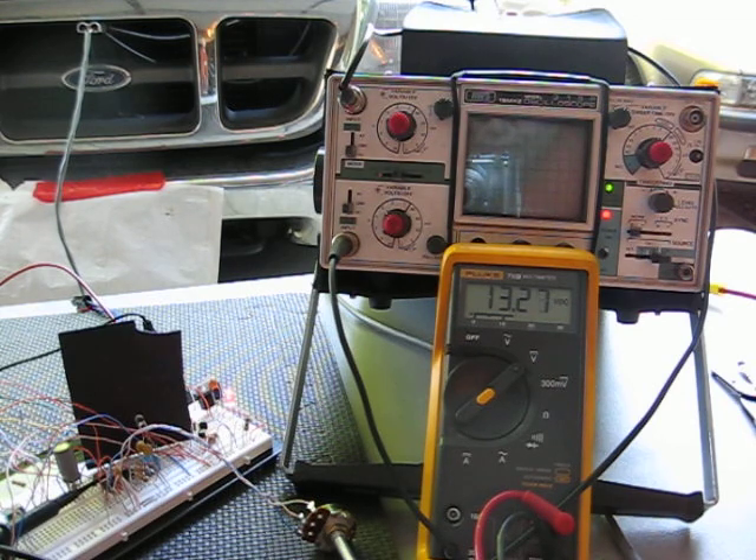If you notice, the voltage drops off slowly when you turn the vehicle off, but it does shut off. This is All Good Automation. Thank you.